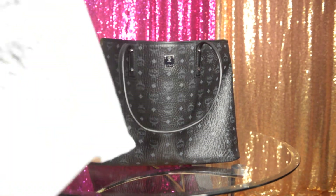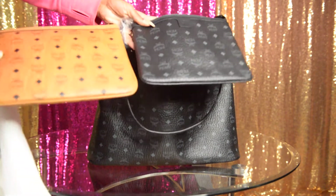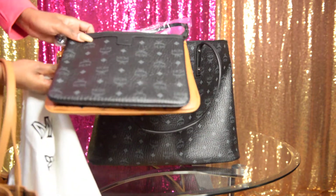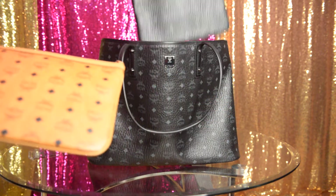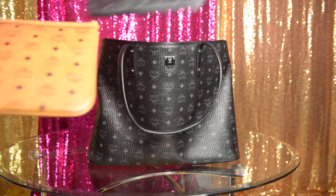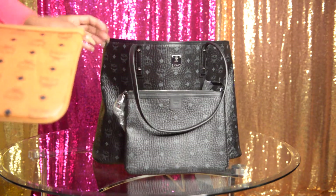I noticed too there's even a difference in the size of the little bags that each came with — can you guys see that? So this one is bigger, just slightly. Your large bag comes with a smaller mini bag — I'm just going to call it a clutch, a smaller clutch bag.